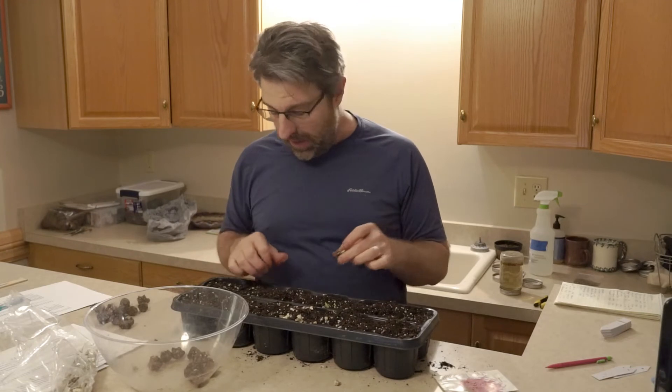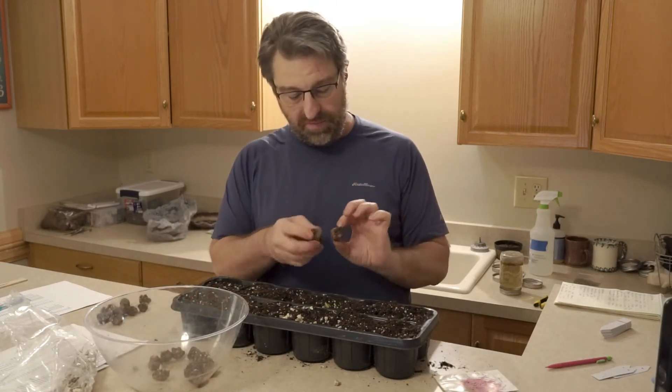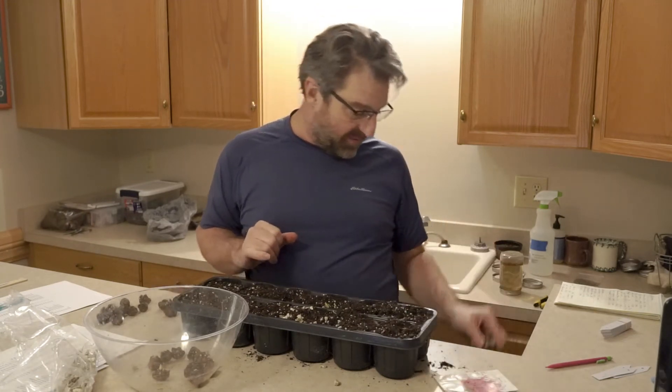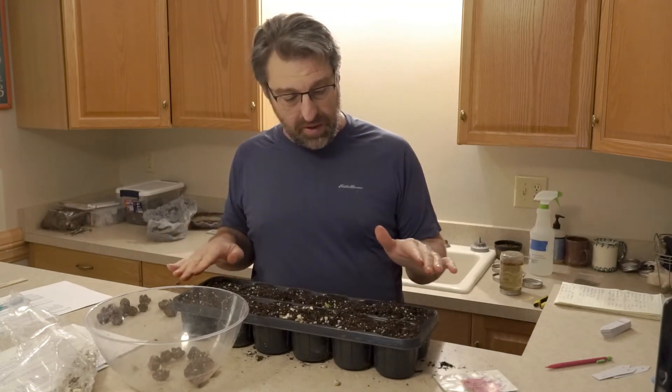That's kind of the process I do. I have these left behind that didn't flush, and I have one that rotted — I'll definitely throw that one away. I don't want to contaminate anything else. I'll get this planted.